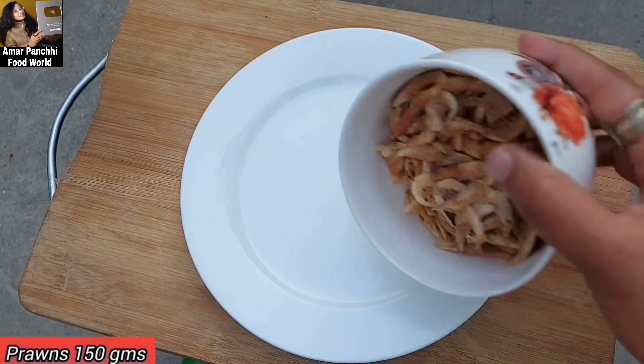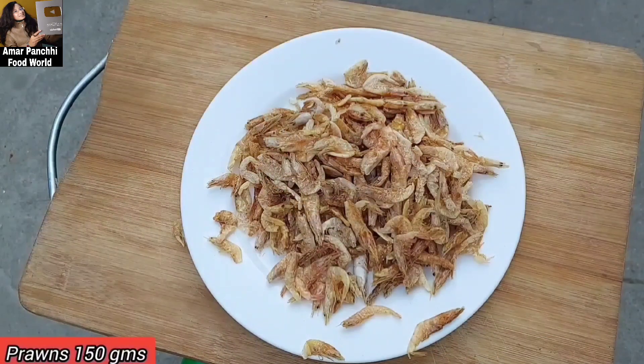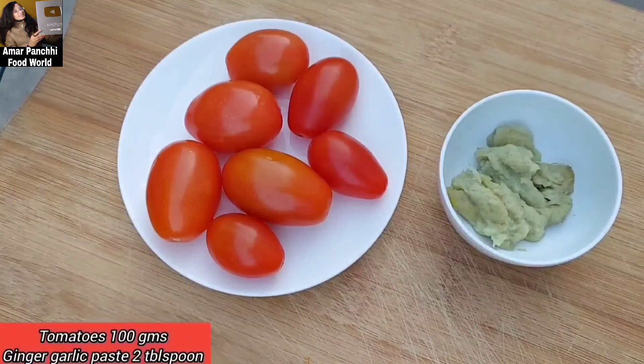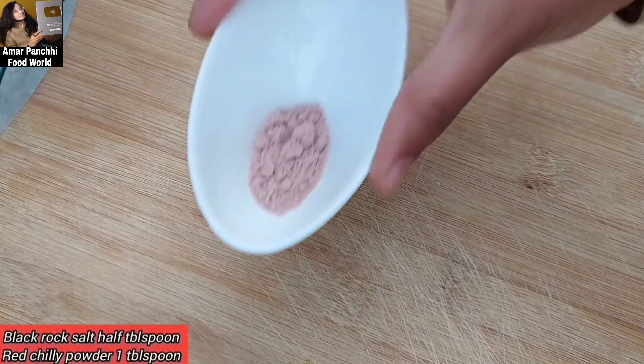I'm going to take 150 grams of prawns. 50 grams of the prawns and 100 grams of the prawns, and 2 tablespoons.